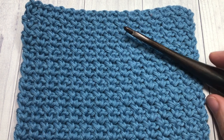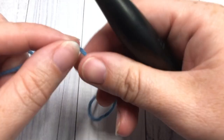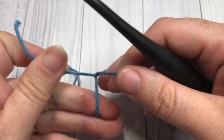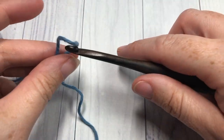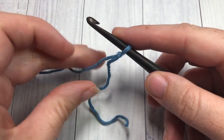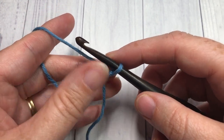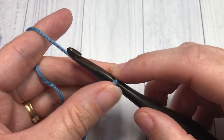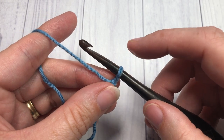Let's grab our hooks and our yarn and learn how to crochet this single crochet mesh stitch. Our pattern today is worked in rows, so you're going to start by making a slip knot. If you're looking for the free written tutorial for this pattern, you can find it in the description of this video — there'll be a direct link to the post on my blog.